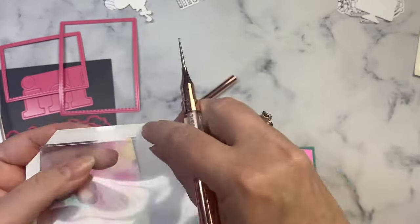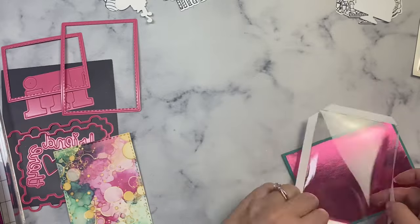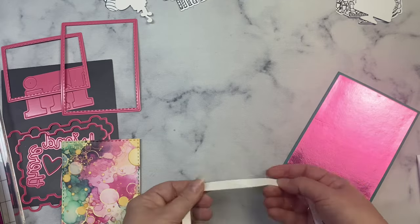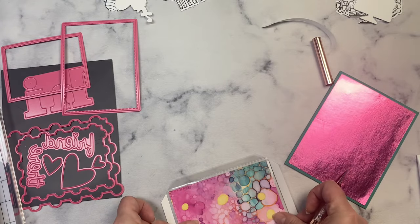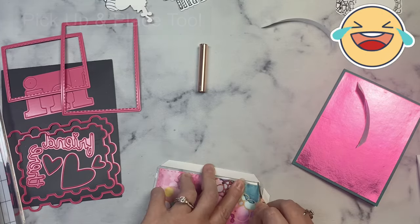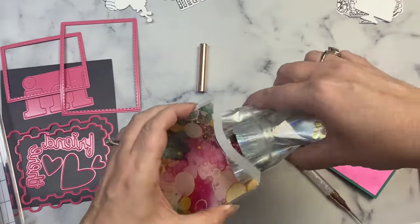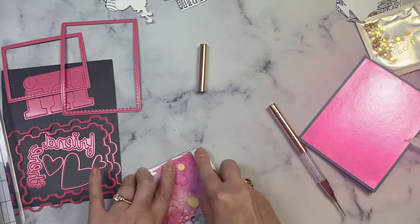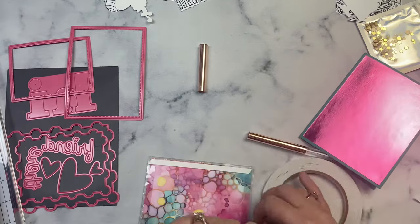Here she is placing different colored cardstock together just to give some variety and some contrast. Now here she is — it looks like a zip popping tool, but I think it gets underneath things to pick off the sticky cover stuff so that she can get her little sequins in there for the shaker part of it.